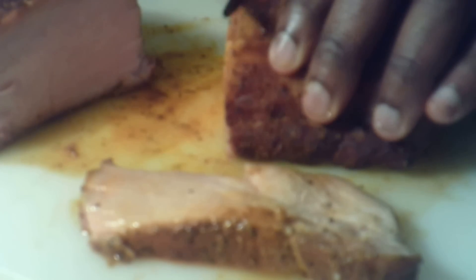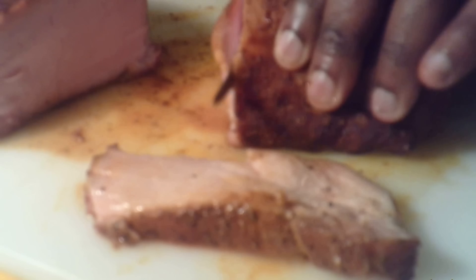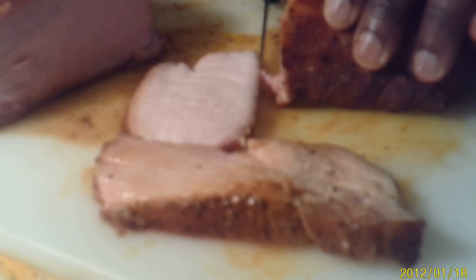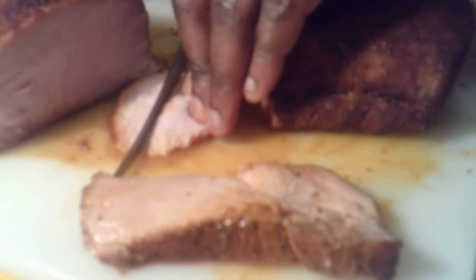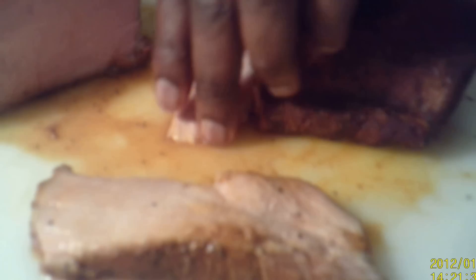I'm just going to slice up another thin strip — I like mine pretty thin. I like mine thin like this right here, guys. That is the meat right there. TNT Barbecue — what a southern is supposed to taste like. God bless you and God bless America.